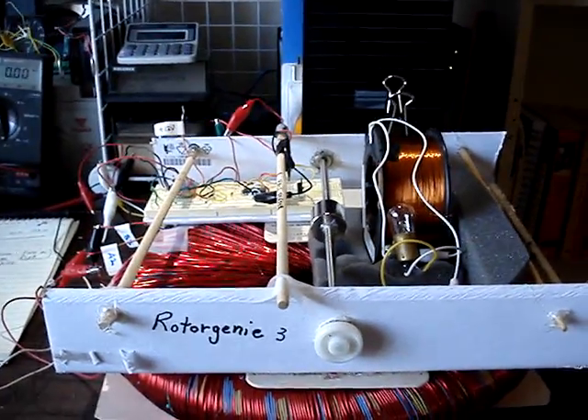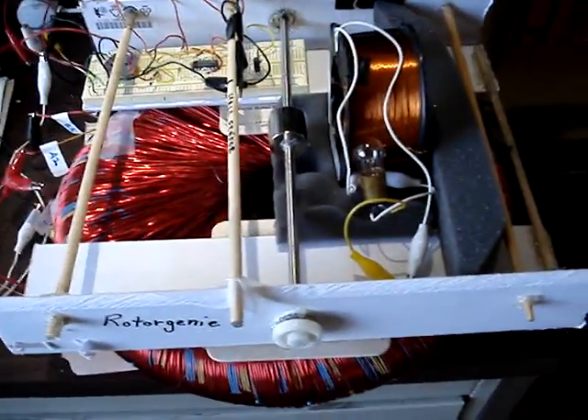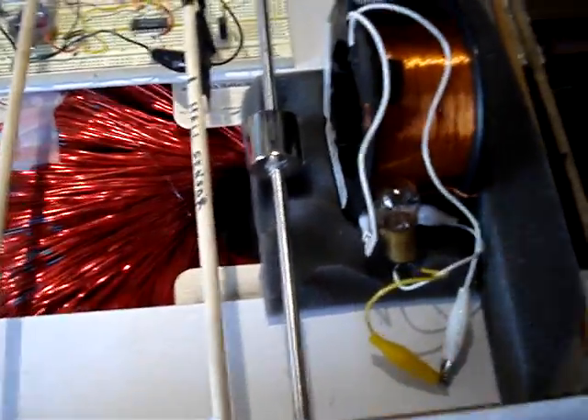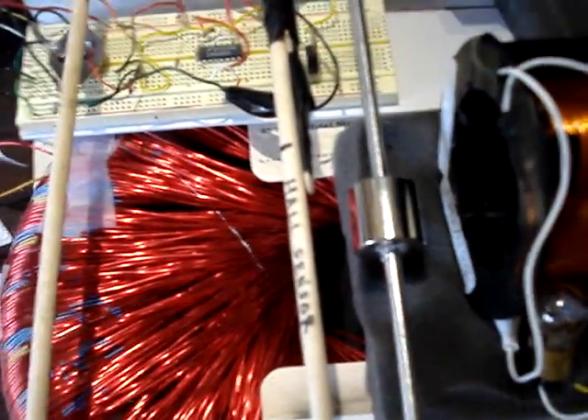Hello, this is Jack. This is Rotor Genie 3 using Dave's Big Coil. I have Dave's Big Rodan Coil and the Rodan group you can find. So let's power it up here.